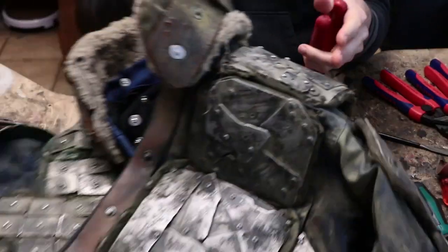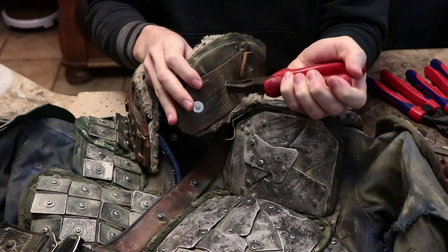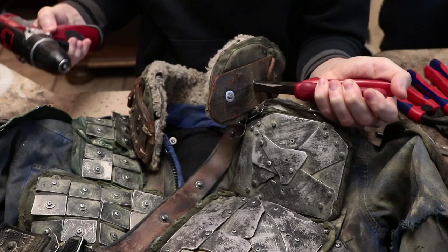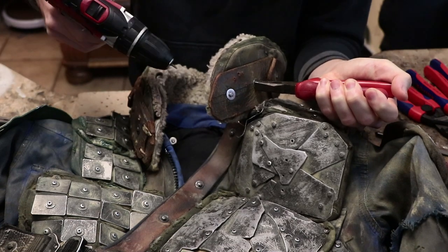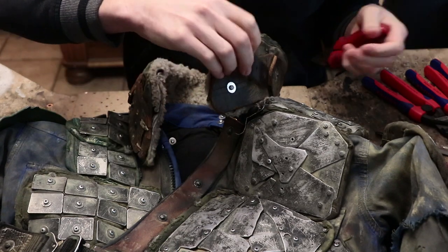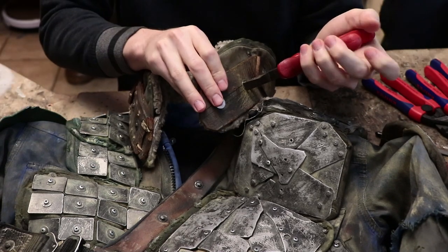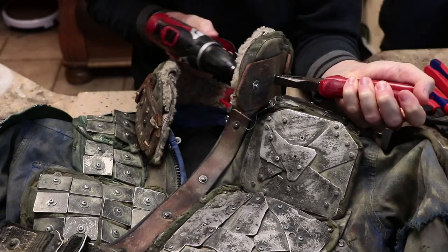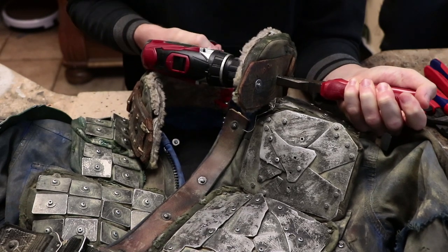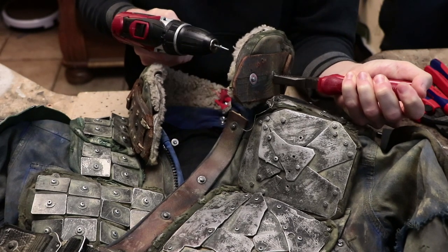Let's take a bolt where there is thread lock, just so you can see. Let's say I misaligned something, I want to fix my mistake, or I want to add this piece to my composition. I just hold it tightly, then set my tool in reverse — I can also use my manual screwdriver if I want. And here we go.